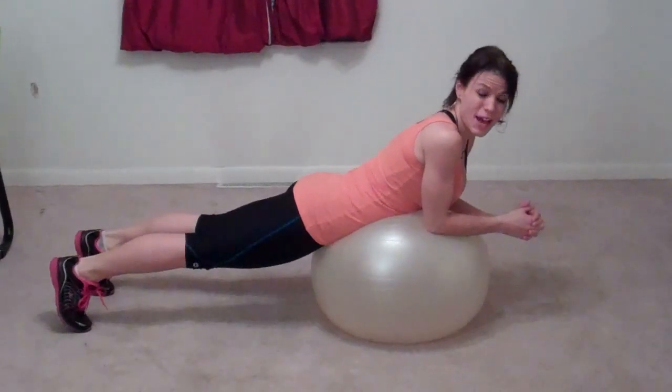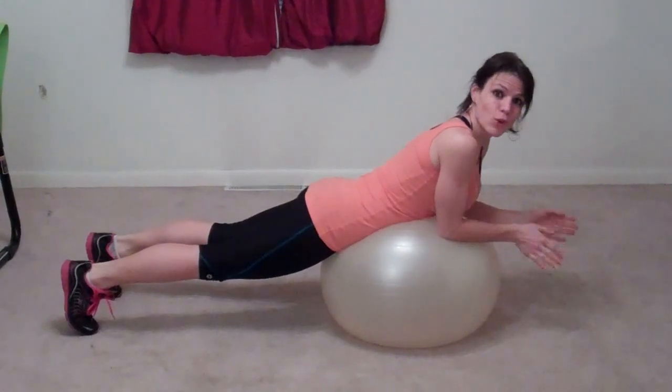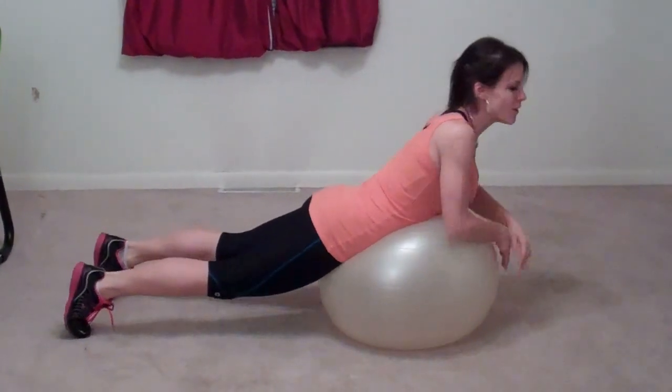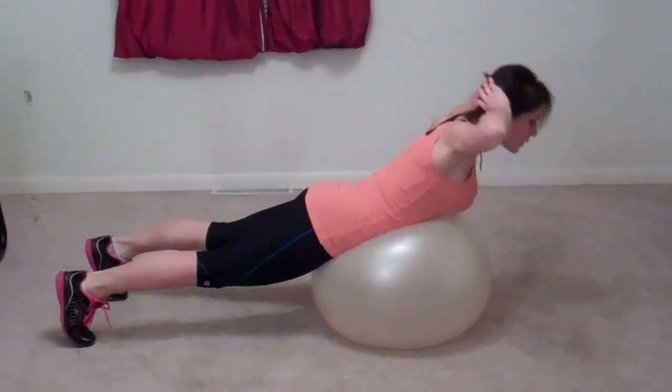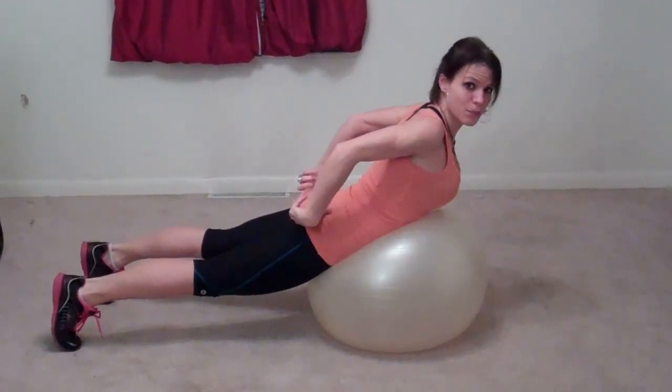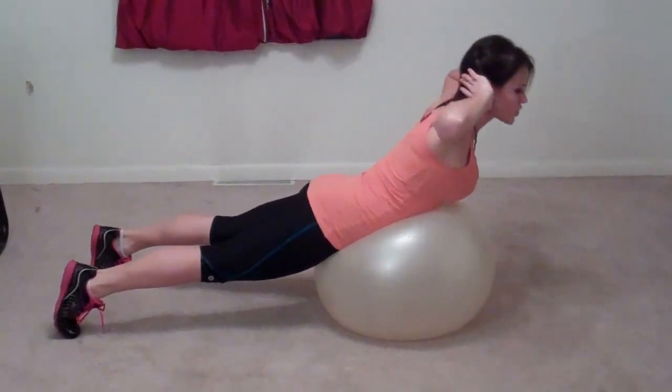Next I'm going to do back lifts. You can do this without the ball — just lay on the floor instead of laying with your stomach on a ball. Put your hands behind your head and we're going to lift straight up, nice and high, pulling in tight. You'll feel your butt get tight and go back down. Make sure you breathe.